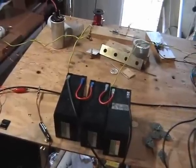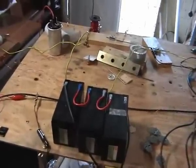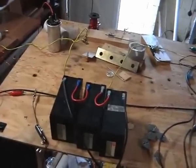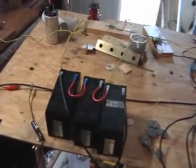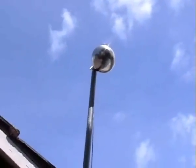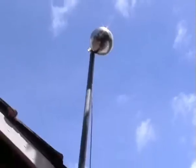Hey, Snap921A here again, continuing on with my wireless transmission experiment, running at 36 volts. The system is currently connected to this insulated sphere up top here, and we've got cables running down into the garage.